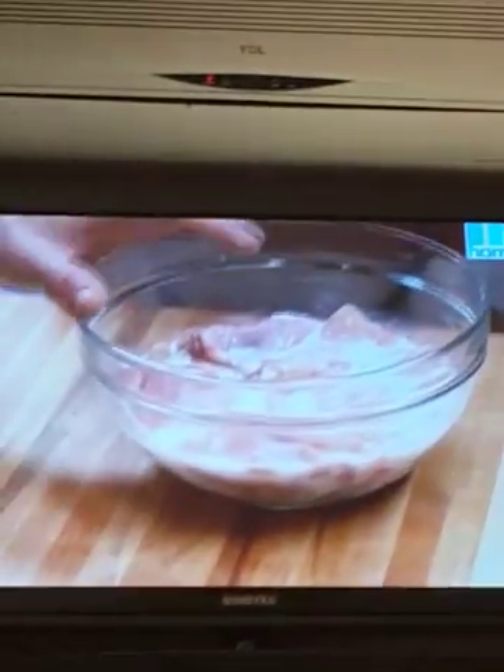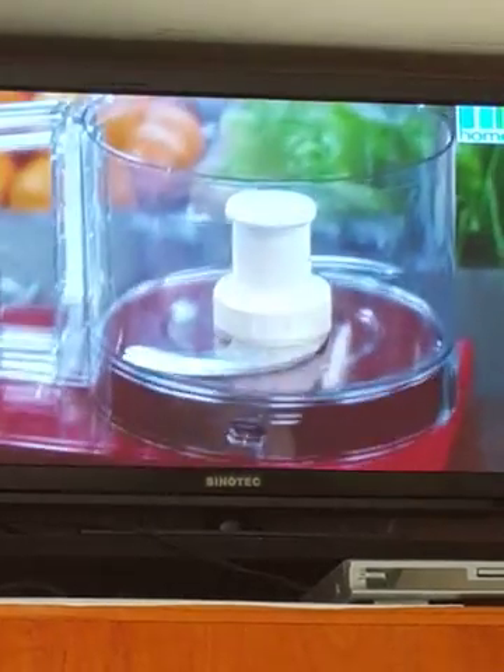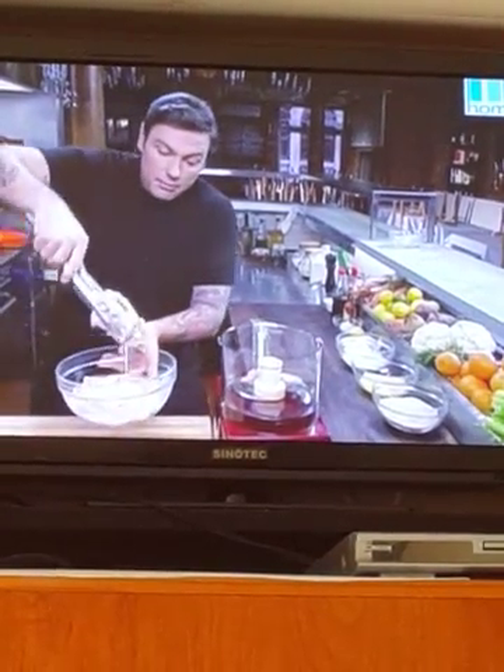I'm going to start with eight skinless chicken thighs, and I let these soak in buttermilk overnight — it's just going to tenderize the meat a little bit more. If you're short on time, pop them right into my food processor and drain off a little bit of the buttermilk.